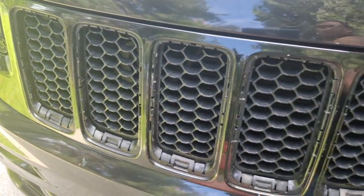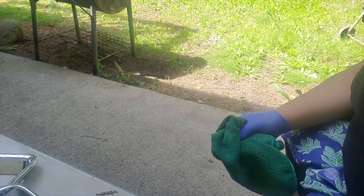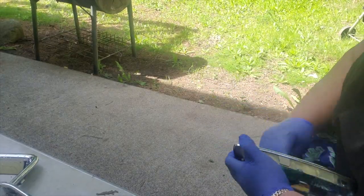After an hour or so, all the inserts are out. After taking them out, I made sure I washed and decontaminated them. Here I am with a microfiber towel making sure everything is dry and prepped — you don't want to be plastic dipping on any kind of wet surface.